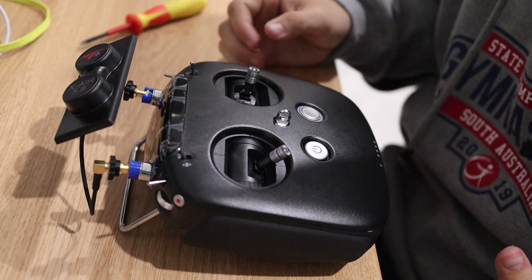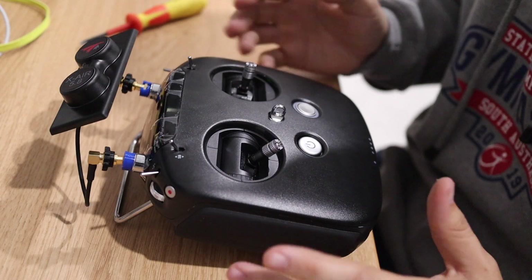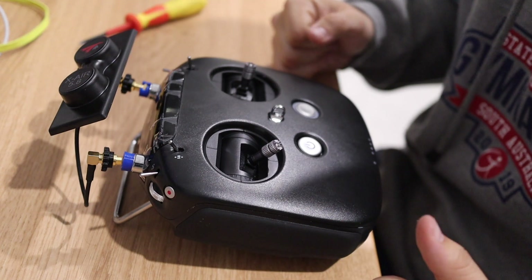Shout out to Phaser FPV for providing the antenna, and thank you to Hugo for his time talking through what I wanted to do. This might not have any benefit to anyone else, but it's had a benefit to me.